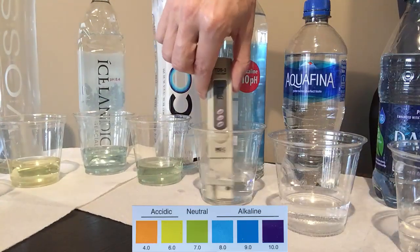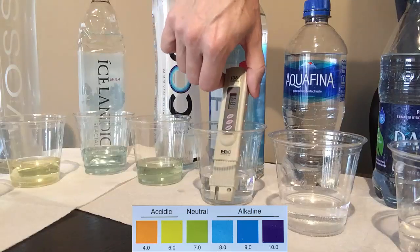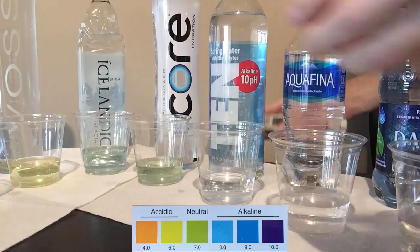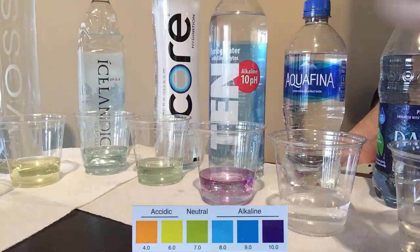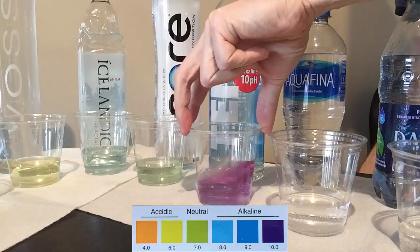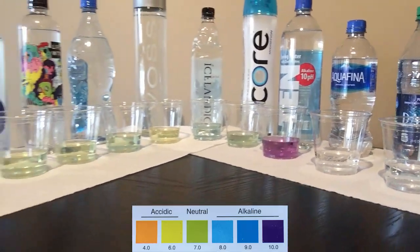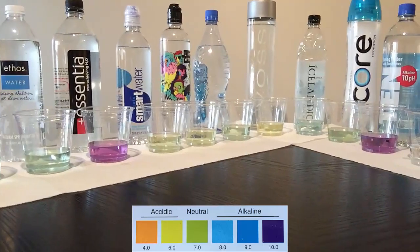10 is a spring water that claims the highest pH of them all — at 10, hence the name. With a TDS at 87, the pH level of this water is definitely purple, probably 9.5, possibly 10 — a bit darker than Essentia.